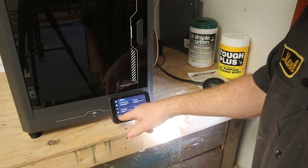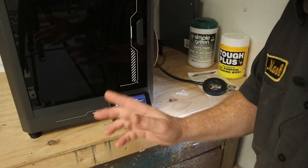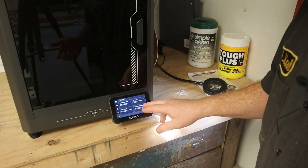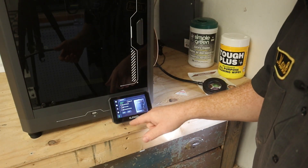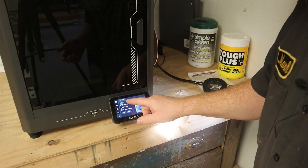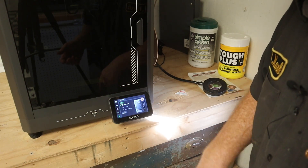We're going to go to our calibration settings and do a one-click self-check. It will run through everything. It's not completely necessary, but we're going to go ahead and do the one-click self-check. It will do input shaping, PID tuning, and automatic leveling. We're going to hit select all and hit start.